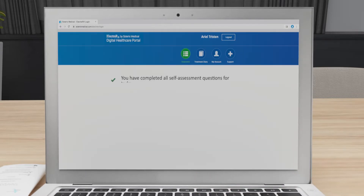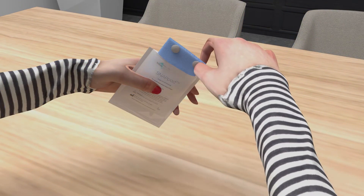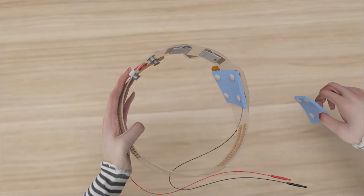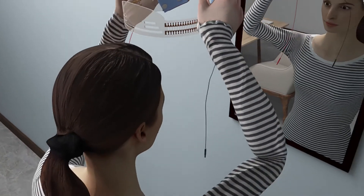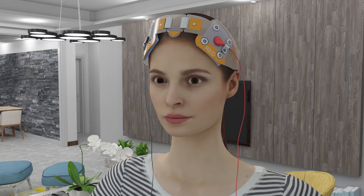Then, follow the on-screen instructions to retrieve your stimulation code for the day. Take out the SNAP pads from their packaging and attach them to their designated locations on the SNAP strap. Once the SNAP pads are properly attached, place the SNAP strap on your head as per the instructions given by the doctor.